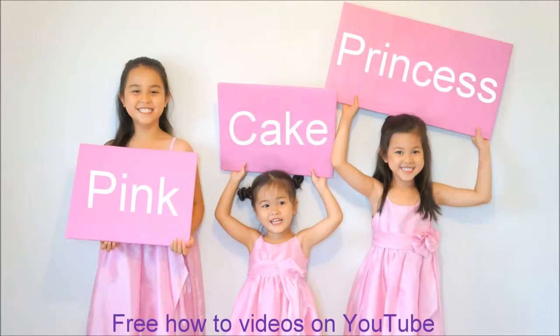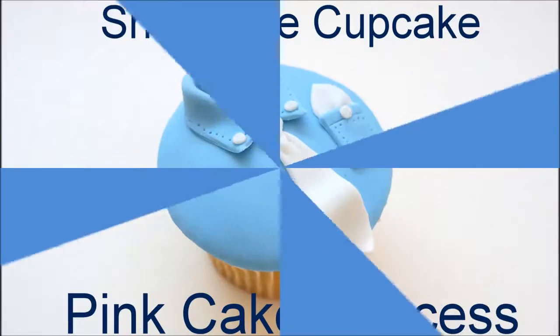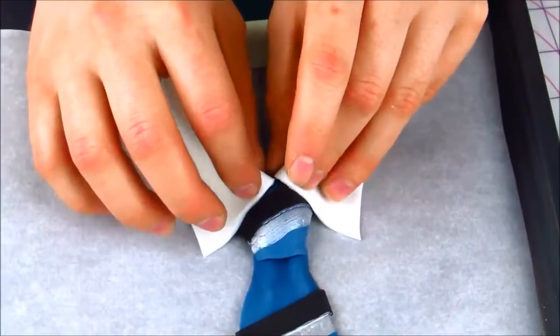Welcome to Pincake Princess. I'm Andrea and I'm going to show you how to make a shirt and tie cupcake. This would be perfect for Father's Day. I'm also teaming up with Lori from The Icing Artist. She's going to show you how to make this a Father's Day shirt and tie cake. You can check it out at the end of this video.